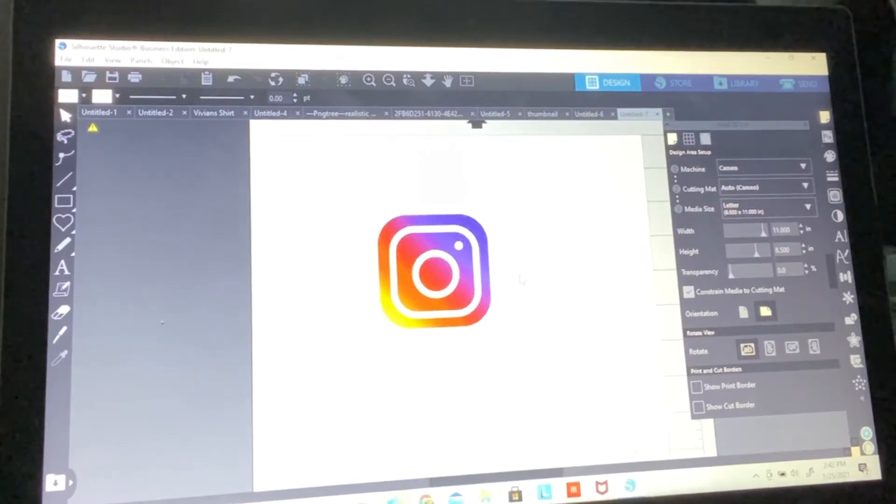Welcome back to Marcella's Way. I'm going to do my best to explain the concept of a print and cut and registration marks. What I'm going to do is first take this image here — this is the Instagram logo. It has pretty clean edges, so I felt that would be an easy way to start it off.